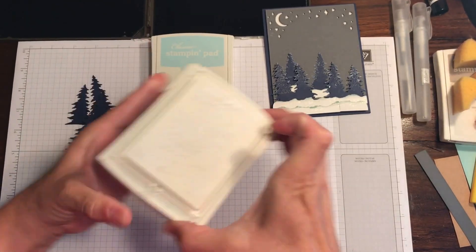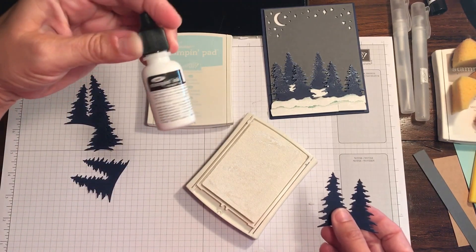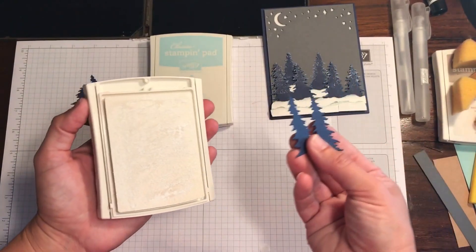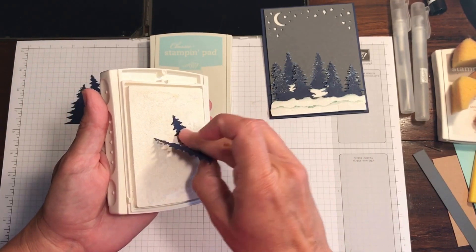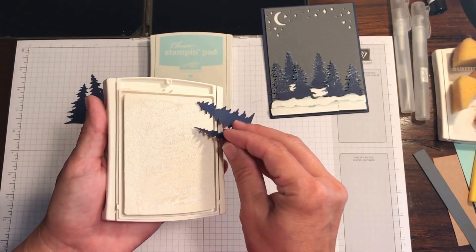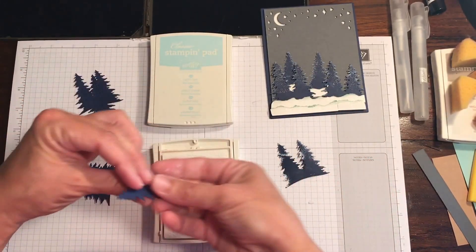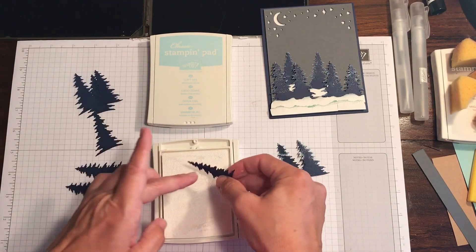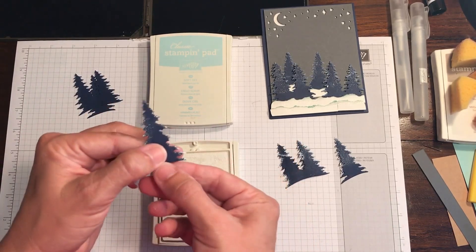I have a craft white ink pad — I know they don't sell this any longer through Stampin' Up, but they do sell the uninked spot and you can ink it yourself. A lot of them were exploding in people's boxes, so that was their solution. You could either take a sponge or just take your tree tips. What I did was rub them in to give that fallen snow look, and I did it the same way on both sides. Each one will look different, and you do want to allow a little dry time for these.